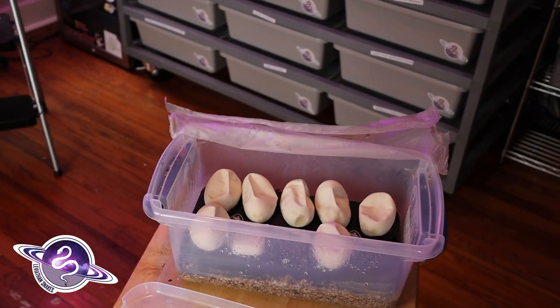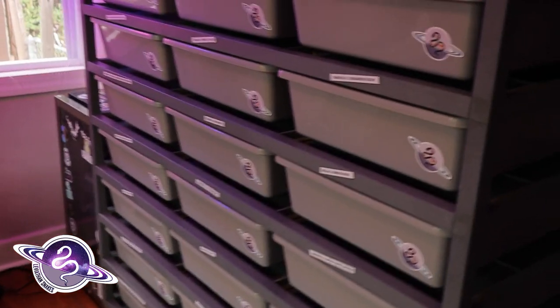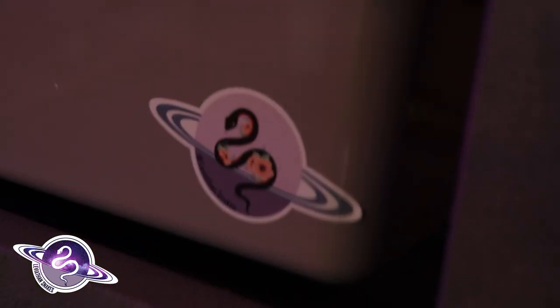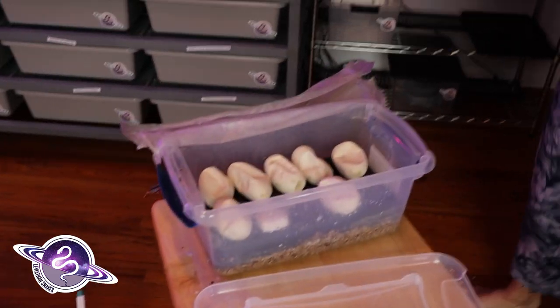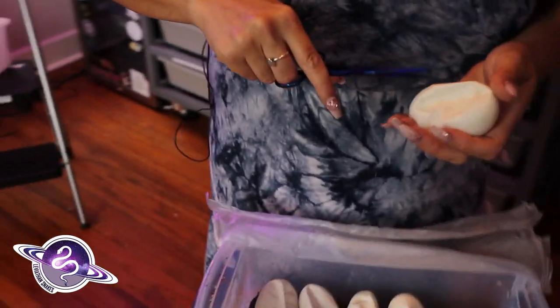We'll pick up again when those bad boys are hatching and show them off. We are getting ready to cut our super cool clutch for the year — or at least one of them. This is our banana possible blade het clown female Dinah to our visual clown male Chai. So freaking excited. We get to see, one — if we have clowns — it will be our first clutch with visual recessives in it. Courtney's getting ready to cut.